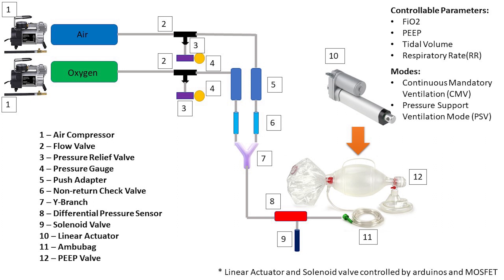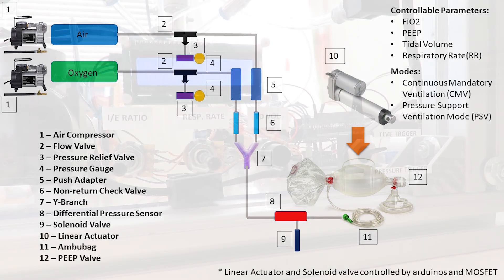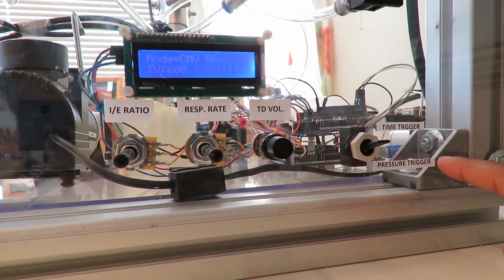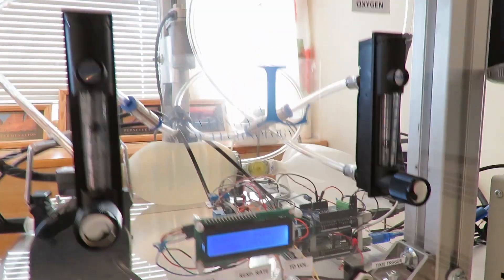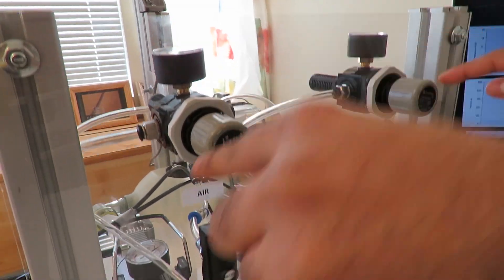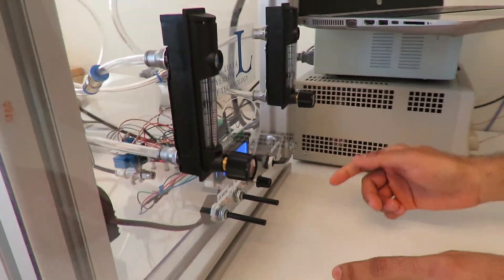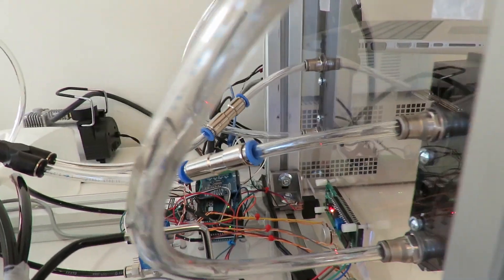In addition, following guidelines from the UK Medicines and Healthcare Products Regulatory Agency, we have included two operation modes that a ventilator from standard manufacturers normally has. The two modes are volume control continuous mandatory ventilation and pressure support ventilation. The pressure-regulated air and oxygen supplies, once controlled with the flow valves depending on the FiO2 required by the patient, go through the non-return check valves and mix at the Y branch.